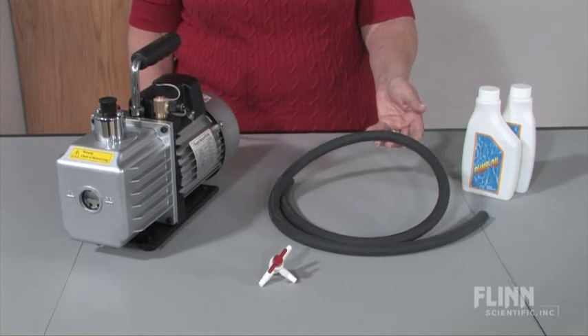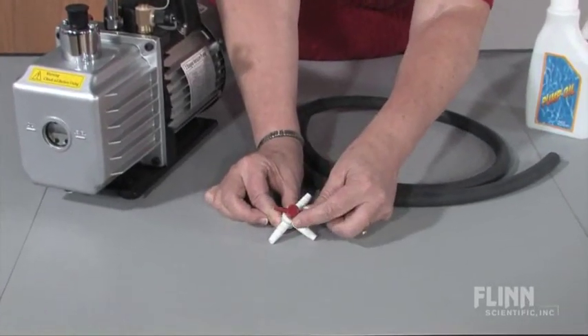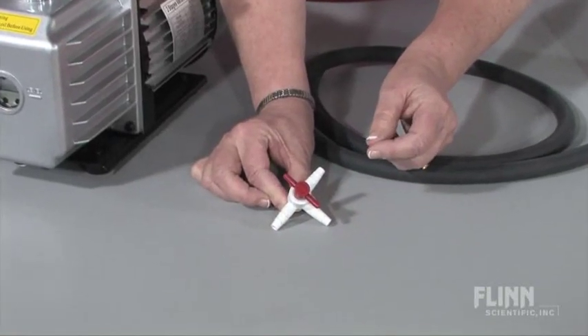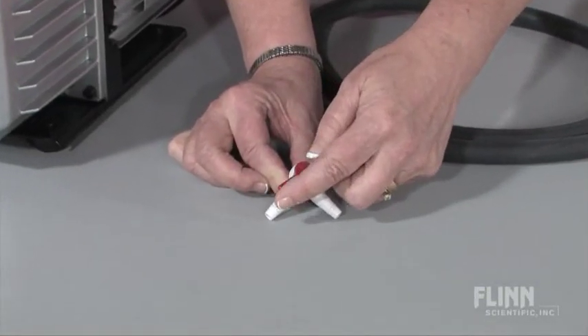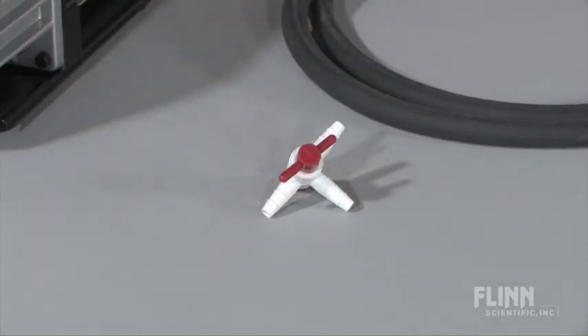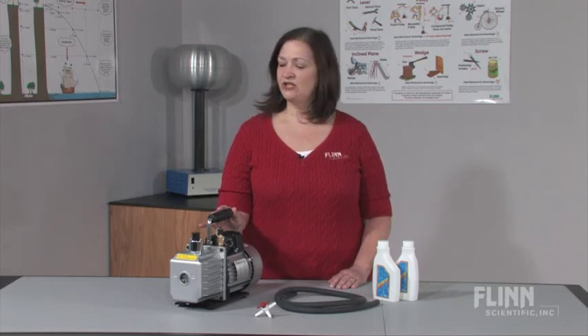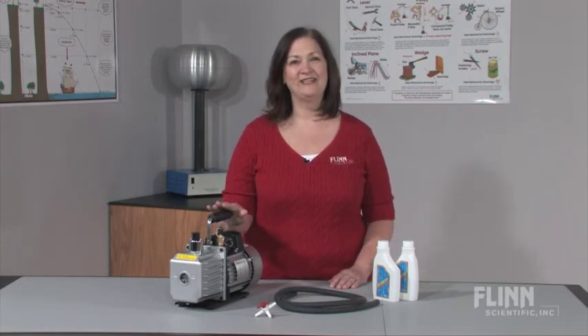including thick wall vacuum tubing and a three-way valve, which allows you to seal off the vacuum chamber and then vent the pump to the atmosphere before turning it off — a recommended step that will increase the life of your pump. Count on Flynn's two-stage vacuum pump to be a dependable workhorse in your lab.